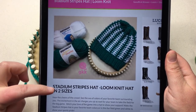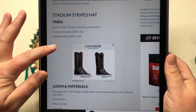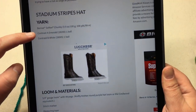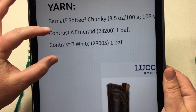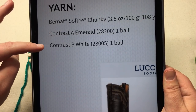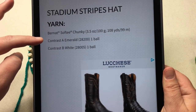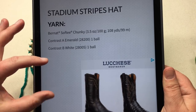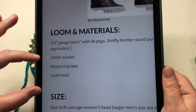When you get your pattern, you're gonna see the Stadium Stripes Knit Hat and some more information. Going down, we've got our yarn — we're gonna do contrast A, which is an emerald, the green color, and contrast B is the white. They are two different weights. The emerald on mine is a six and the white is a five. And then, of course, your loom and materials.